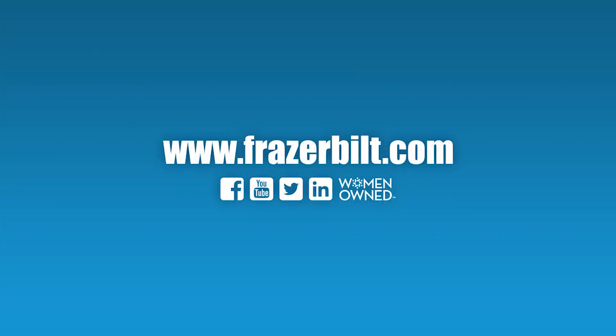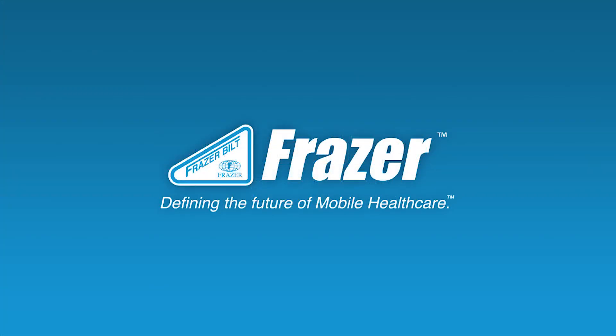If you have any questions about this or any other feature, please call us, email us, or check out our website at FrazierBuilt.com.